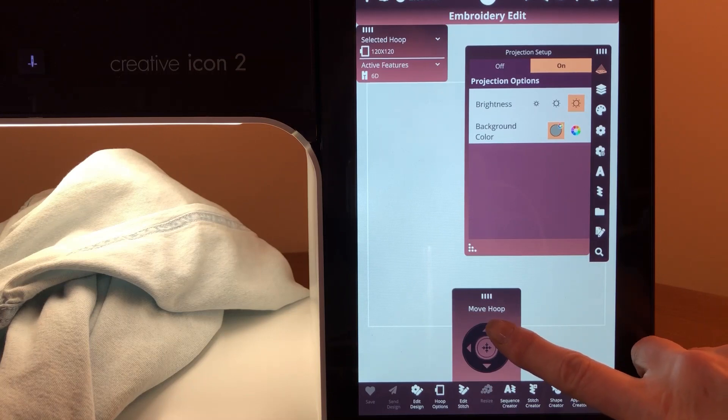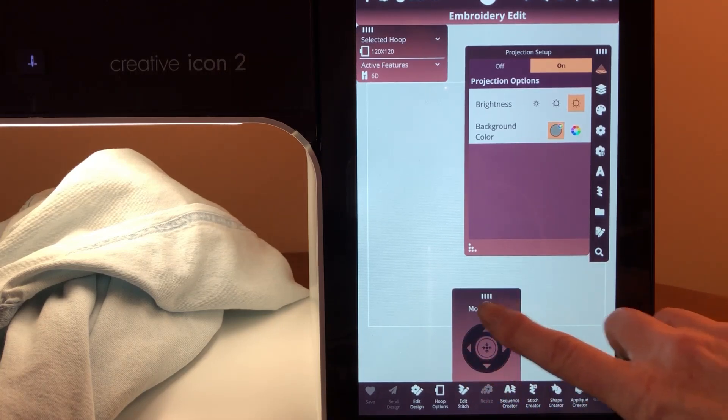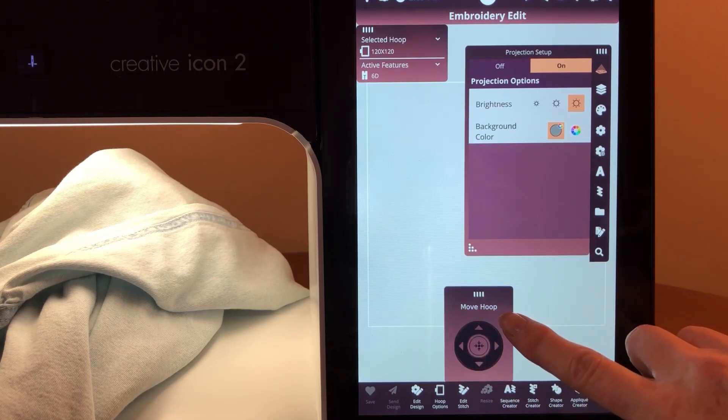Because of that, if you press the up button, that's actually moving the hoop away from you, so the projection area is coming towards you. It's a little bit backwards, maybe, from what you're thinking about. I want you to have a good eye on that.